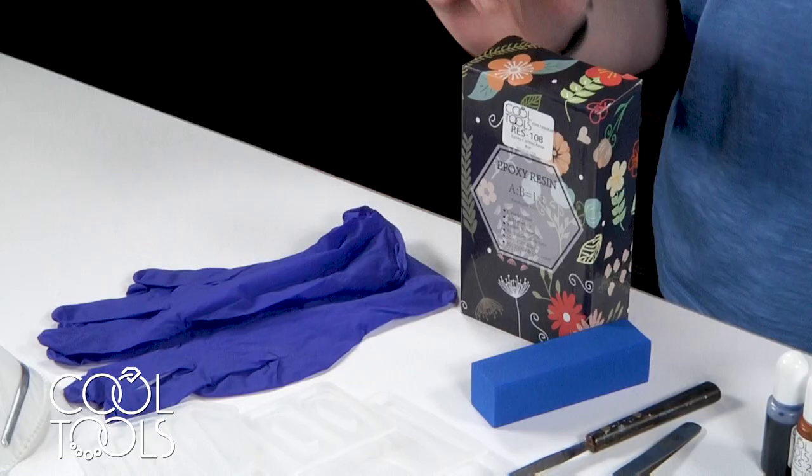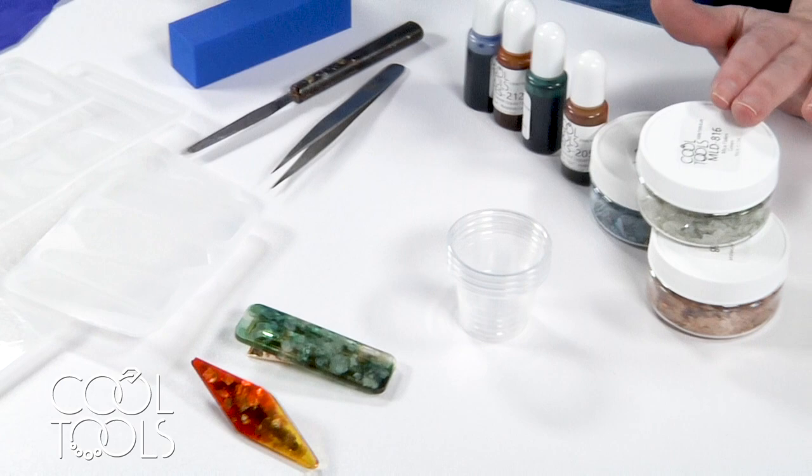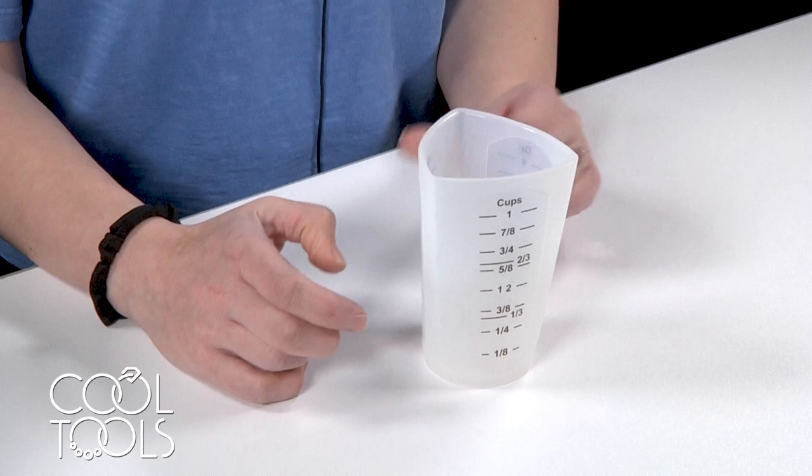Here's what you need for this project: some casting resin, some rubber gloves, a respirator mask, some hair barrette molds and hair barrette findings, mixing cups, mica flakes, resin dyes, tweezers, a mini palette knife, and a sanding block.